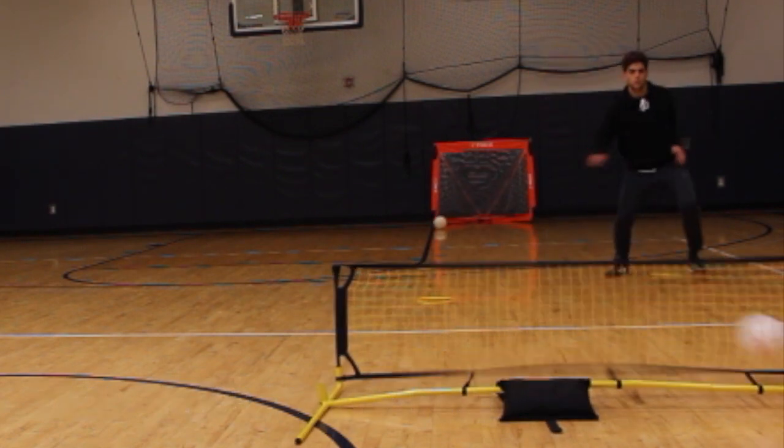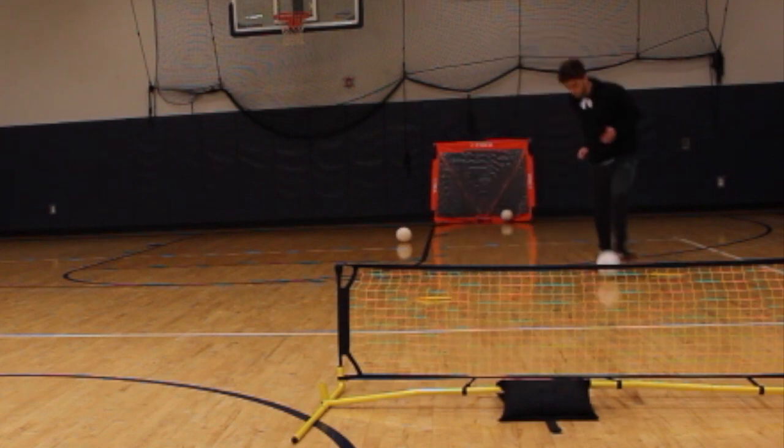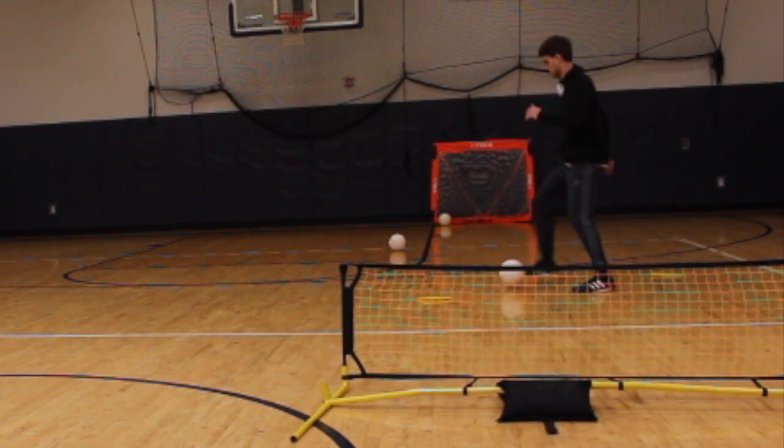So as you can see here, we're collecting with our left foot, playing off the rebounder with our right foot, then we're collecting with our right foot, and we're finishing on goal with our left foot.